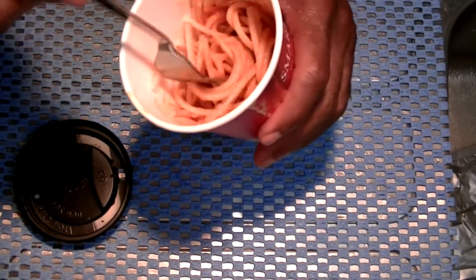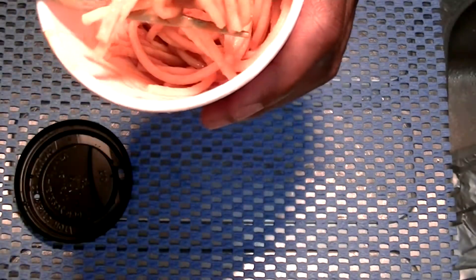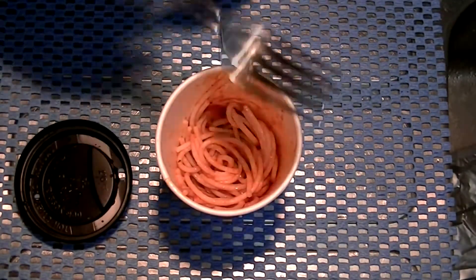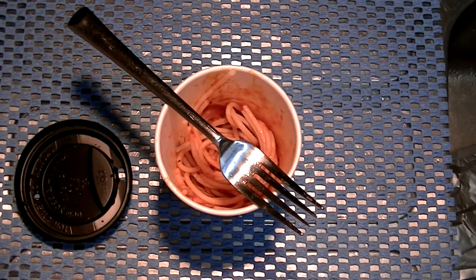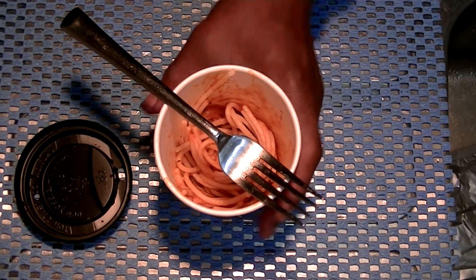Our pasta in a cup. Smells not bad, actually. It's not bad. It tastes just kind of okay.